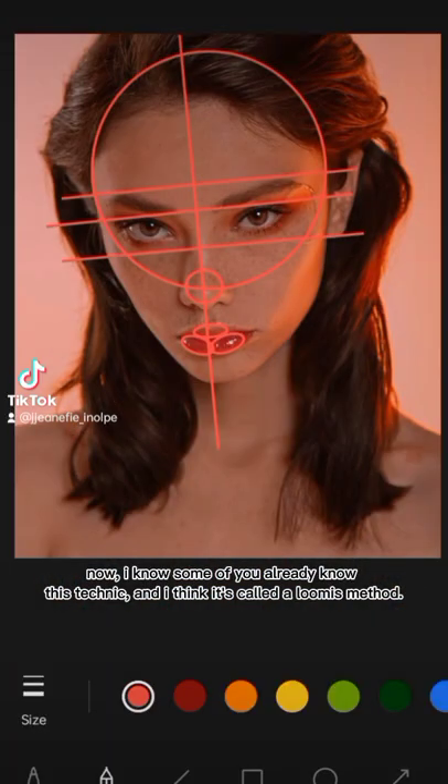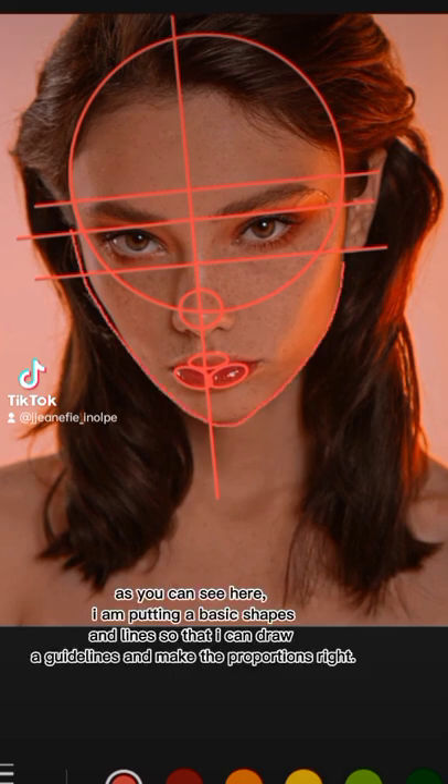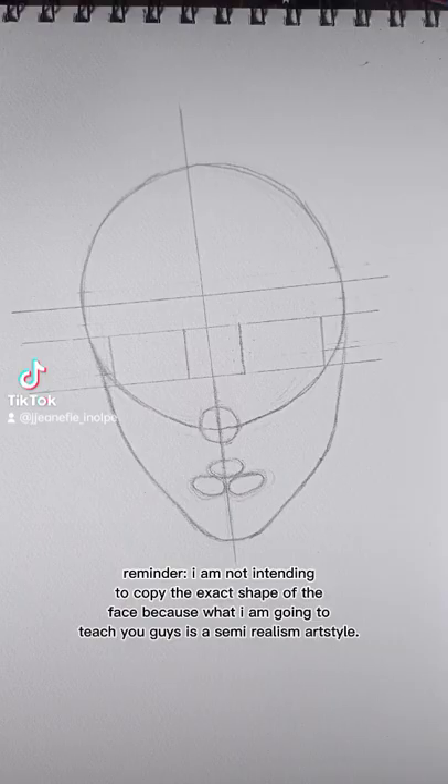Now, I know some of you already know this technique, and I think it's called the Loomis method. As you can see here, I'm putting basic shapes and lines so that I can draw guidelines and make the proportions right. Reminder: I'm not intending to copy the exact shape of the face, because what I'm going to teach you is a semi-realism art style.